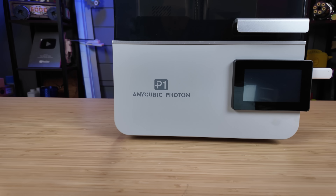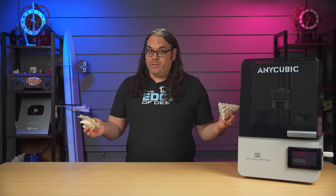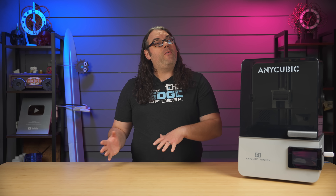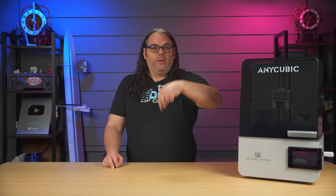I've been testing the Anycubic Photon P1 resin printer here, and I wanted to give you an update on how it's going. My name's Jim, and this is the Edge of Tech. So if you missed my last video about the Photon P1, you may want to go back and watch that one first — I'll put it somewhere up here and there will be a link in the description.